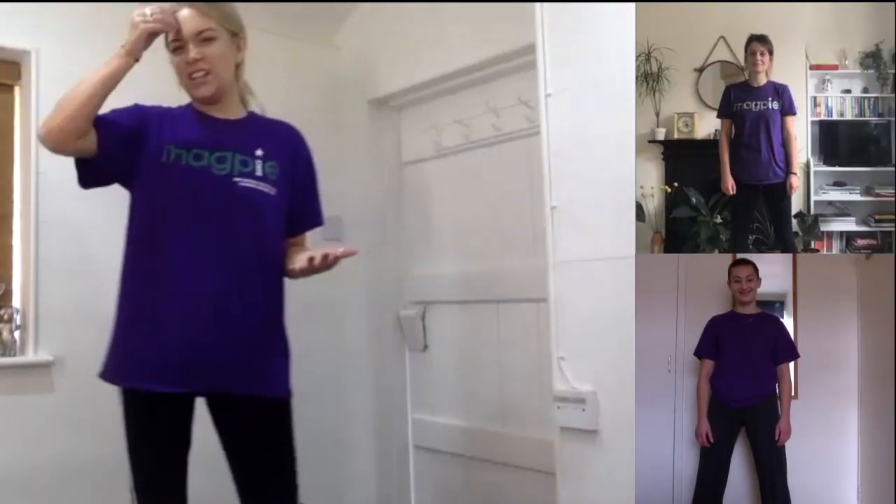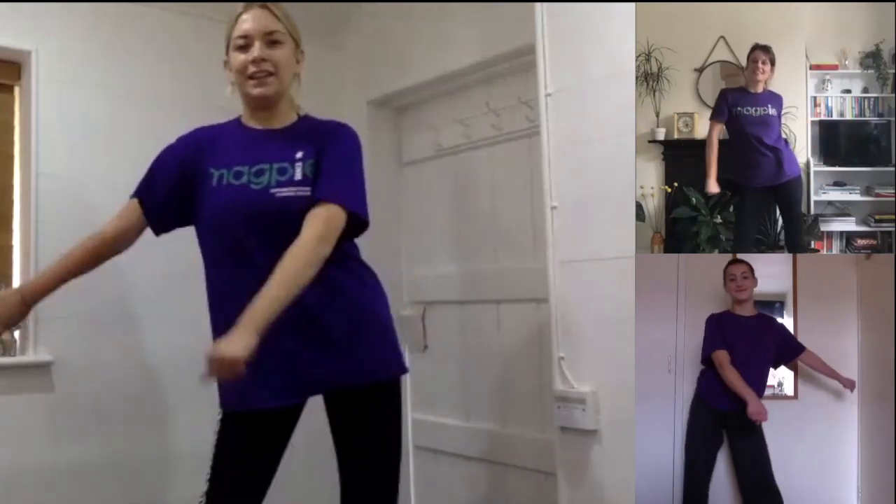So today we're going to learn how to do the floss. We're going to break this down to make it a little bit easier, but for now let's just show you us doing it with both arms and legs. So this is what it will look like.